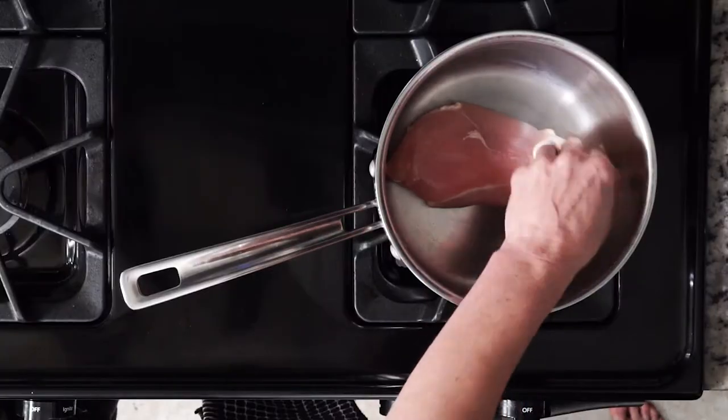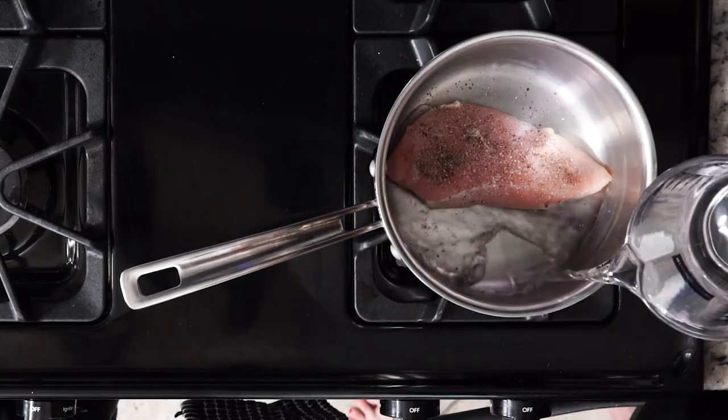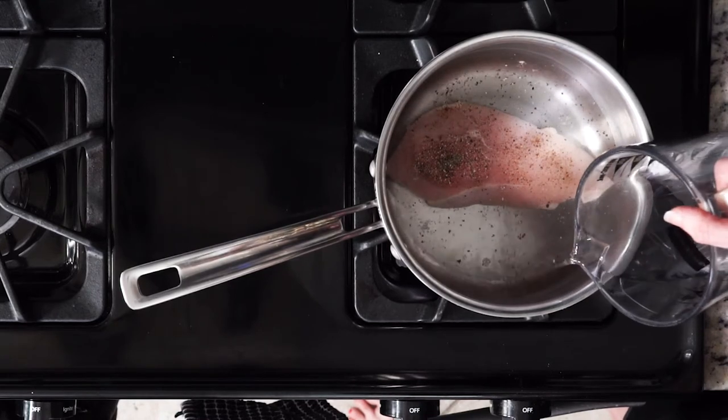Let's get cooking. First, place the chicken breast on the bottom of the pot and season with salt and pepper. Cover the chicken breast with one inch of water. Bring that water to a boil. Once boiling, reduce the heat so that the water is just simmering. Then let it simmer for 10 to 15 minutes, depending on the size of the chicken breast.